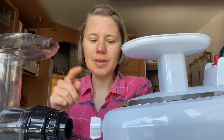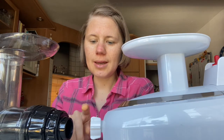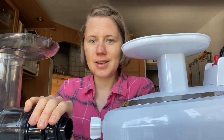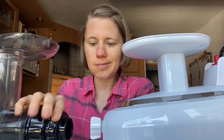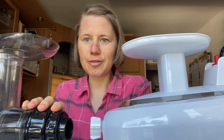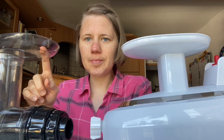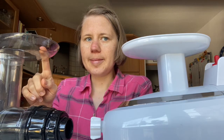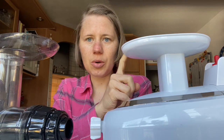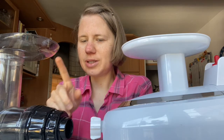Another advantage of the Green Star is that you can close the cap really tight and there's not a lot of pulp coming out. On the Omega you can adjust it, but even when closed very tight there's still a lot of wet pulp coming out. One advantage of the Omega though is that it's better for juicing things like oranges and pineapples, which really back up in the Green Star Pro — but I rarely juice oranges and pineapples.